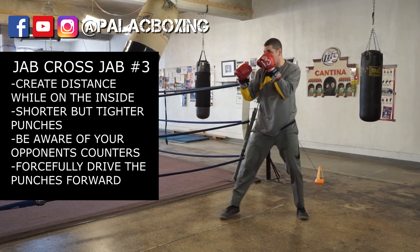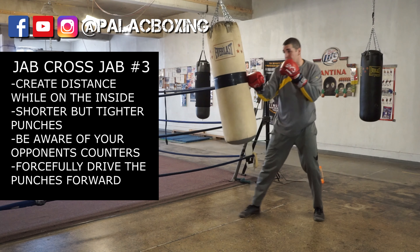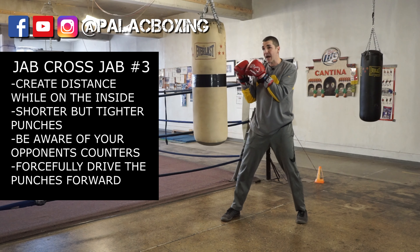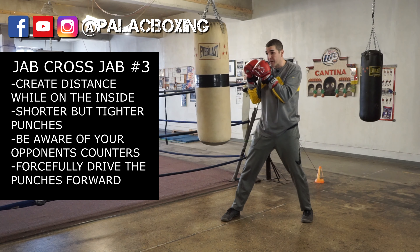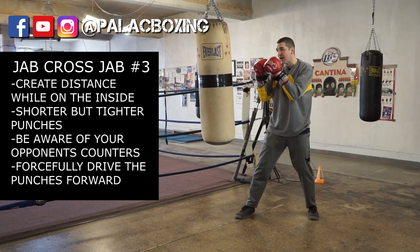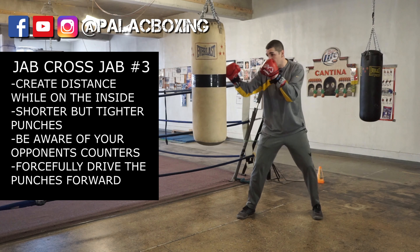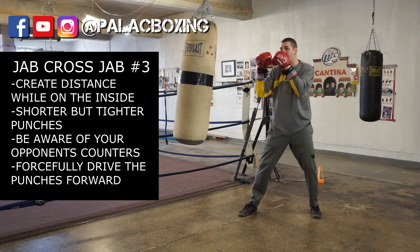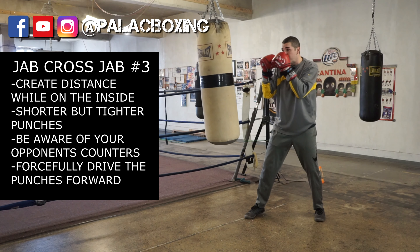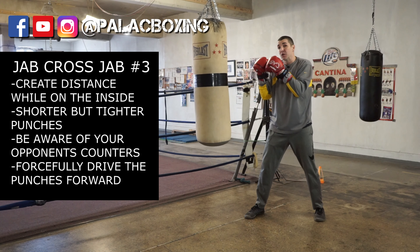So you're very close to your fighter, and again that third punch is more powerful than the first two. As you're close to your opponent throwing straight punches, be aware that they may step to the side, crowd you, or grab you. Those are things you need to consider when you're inside trying to pop off three punches. Be aware that you can get countered, but your opponent can also tie you up. When throwing these short three punches moving forward, think of pushing your opponent back and trying to get a little more distance between you, your punches, and your opponent.